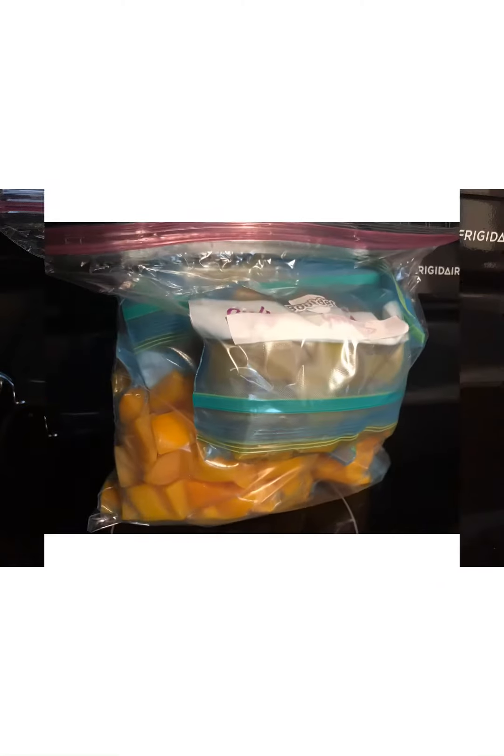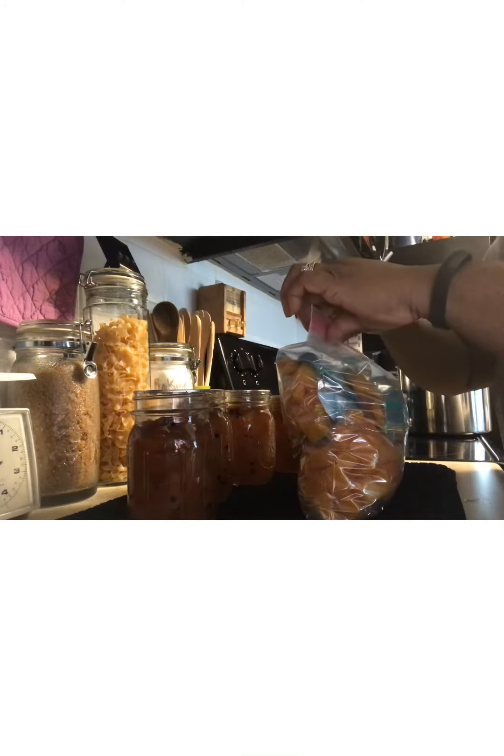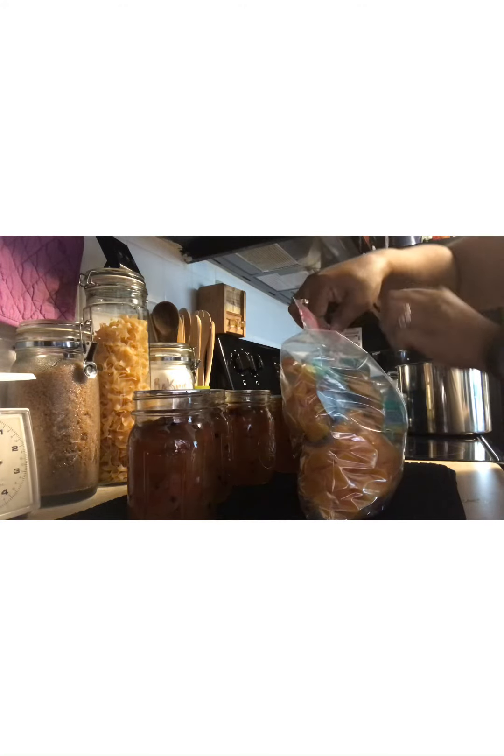After it's been in the hot water for five minutes, take it out and prepare a bowl of ice water. Transfer the hot butternut squash into the ice water for another five minutes or until it cools off. Then go ahead and transfer the cubes into freezer bags.